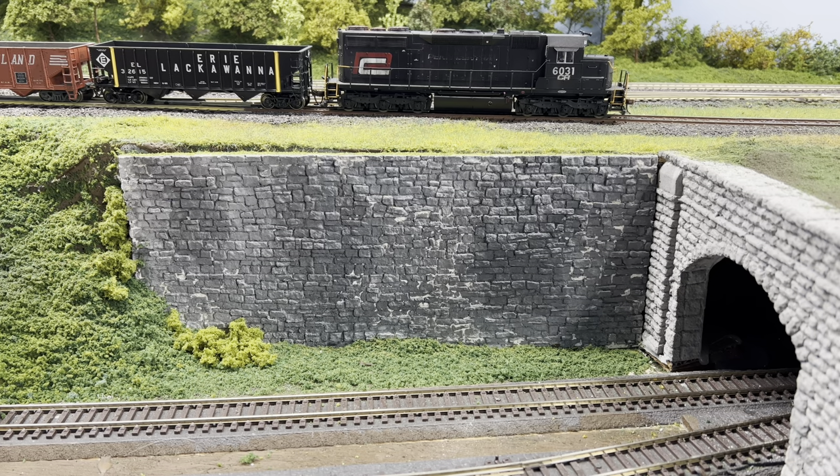This is a stone wall made of hydrocal plaster. I get the mold from Ragdon Industries — I will post a link in the description. It's very simple and they come out great. It's cheap. I buy about 15 pounds of hydrocal from Amazon, it's now like $33.